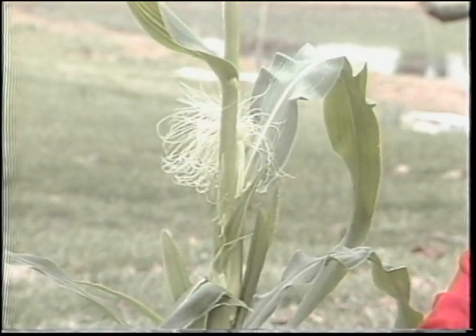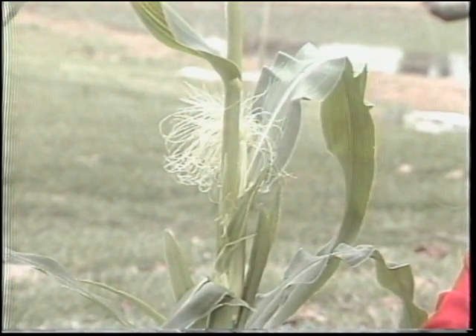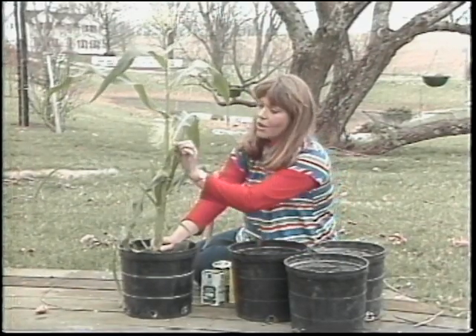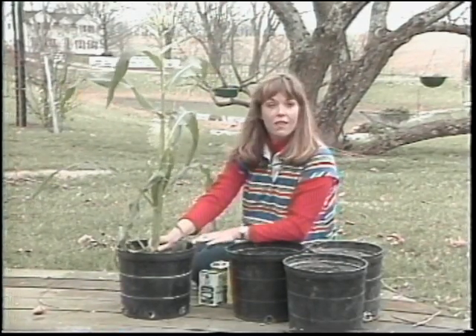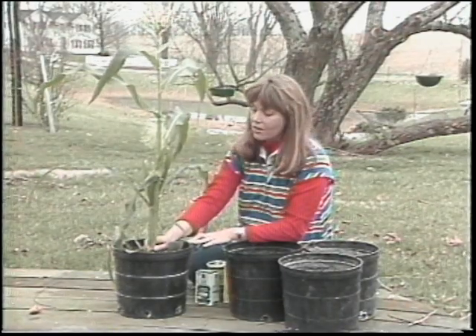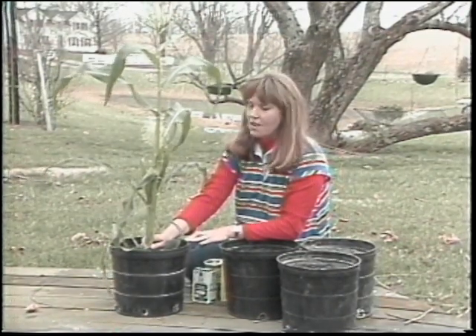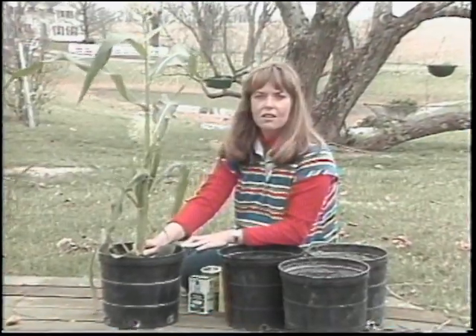If you have less than two acres of ground, you may think that growing corn is absolutely out of the question. But as you can see here, we do have a corn plant with a little ear of corn growing in this five-gallon container. Now granted, growing corn and beans and things of that type may be just a little bit ridiculous on a patio.